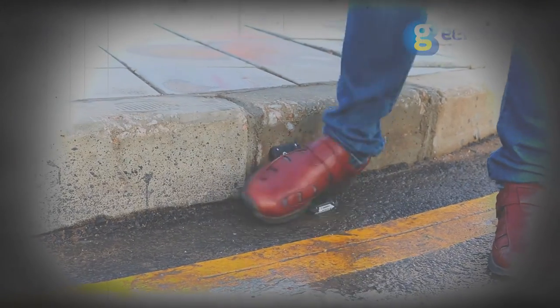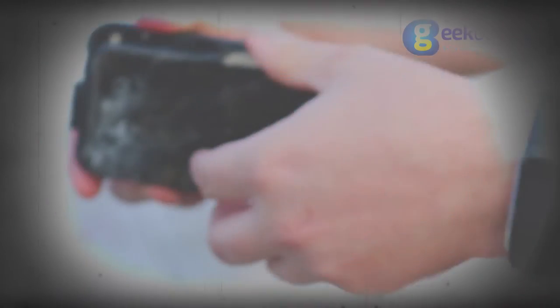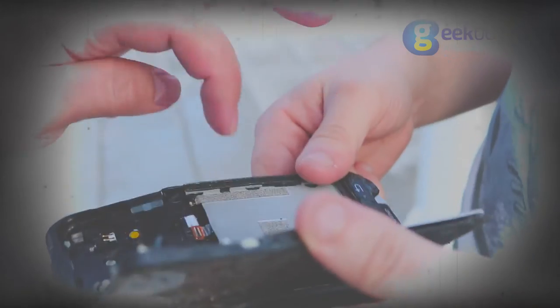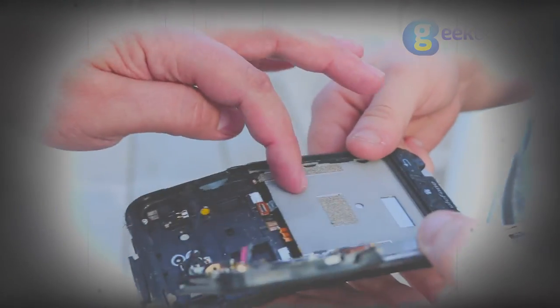I carefully, with surgical precision, opened the artifact to reveal its secrets. It turned out that the source of energy was protected by some sort of metallic shield that prevented it from explosion.